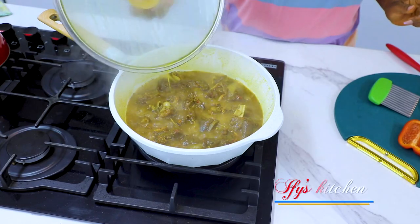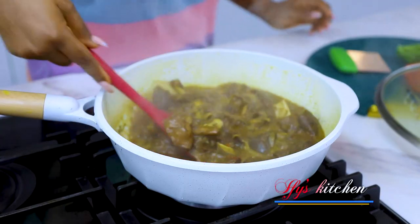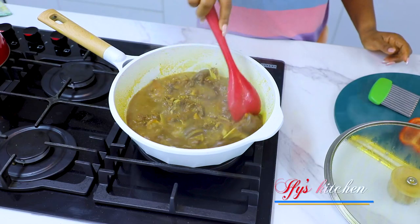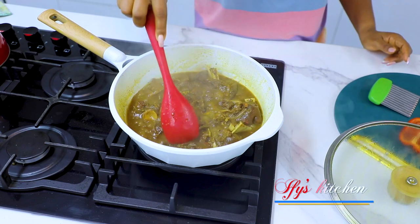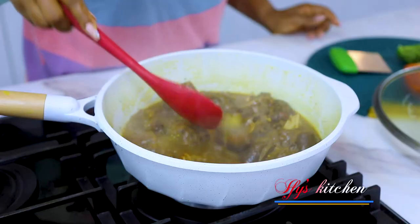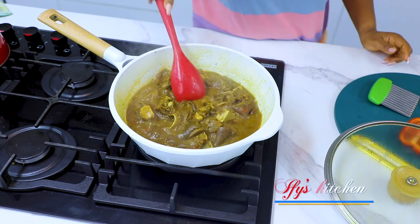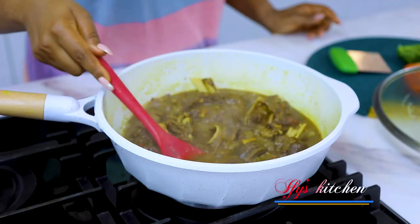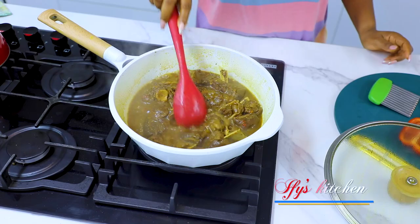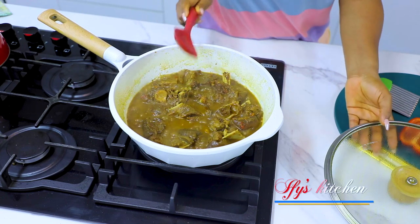Remember to check your goat meat from time to time. I've been checking mine and adding water as I go along — the whole essence is to get the goat meat nice and soft. We're getting there, it's getting soft, but not yet soft enough, so keep checking it and keep adding water. We're almost there, so while this is still cooking I'm going to go ahead and cut my vegetables.